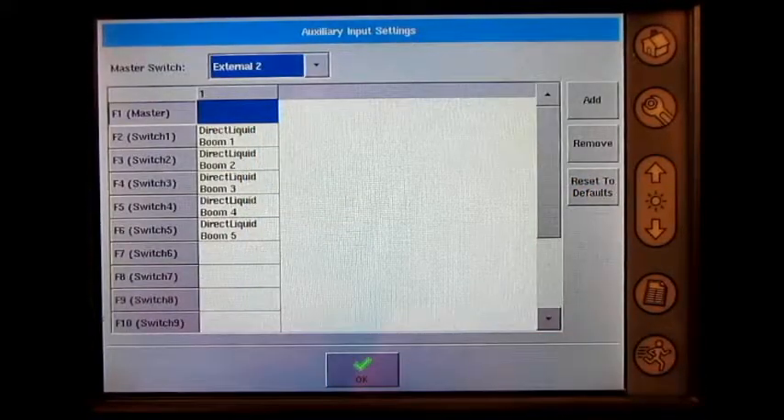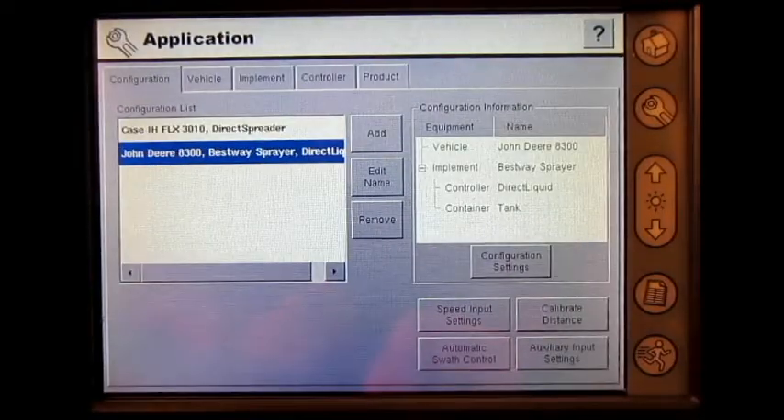At the bottom of the screen, press the green OK check mark. We have now set up the Ag Leader Insight display for a foot pedal master switch.